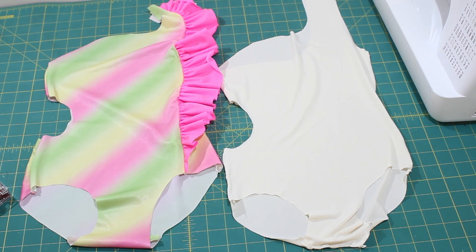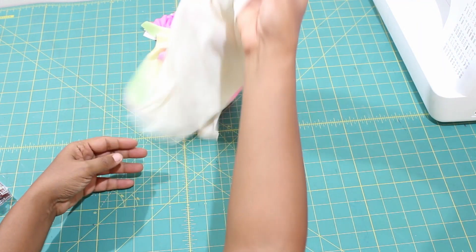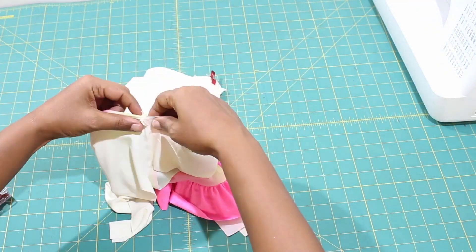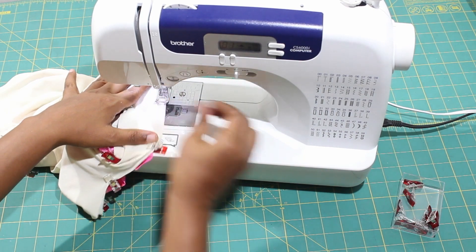Turn the main swimsuit right sides out and the lining fabric wrong sides out. Slip your lining over the swimsuit. Start pinning the swimsuit layers together at the legs, side cutout, and neckline. Baste the two layers together in all the areas that were pinned.